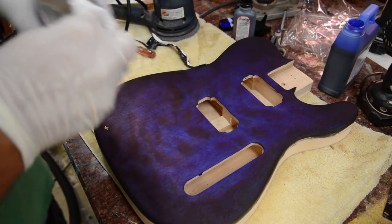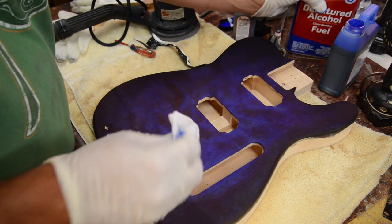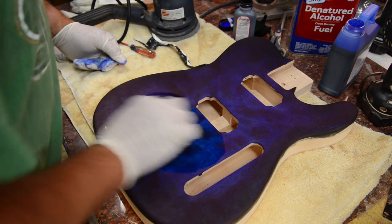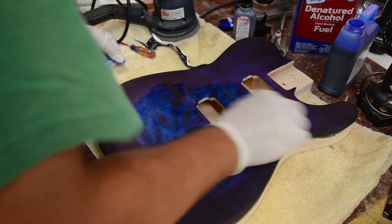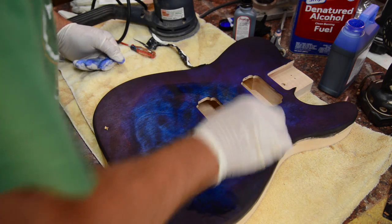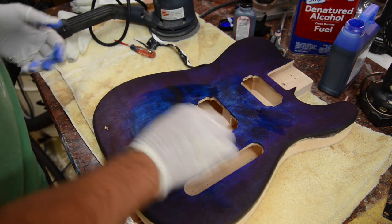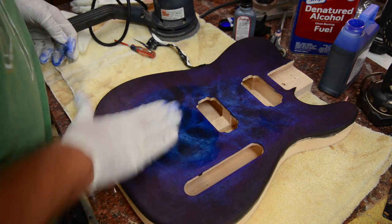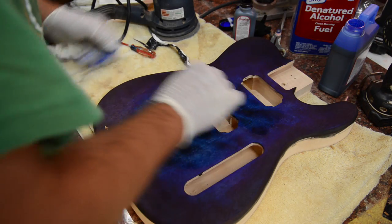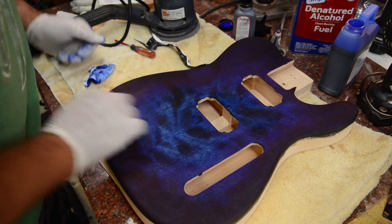We'll go back with the black rag and color in on the outside. This is too much blue, so I'm taking some denatured alcohol and actually pulling a little bit of the blue out. I want it to be a little bit lighter. I could have diluted it before I put it down, but instead I just wipe on some alcohol and it absorbs into the clean rag.